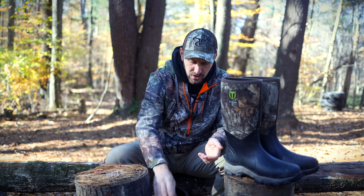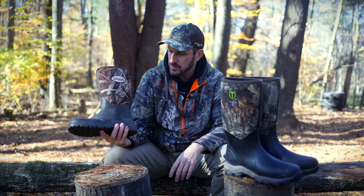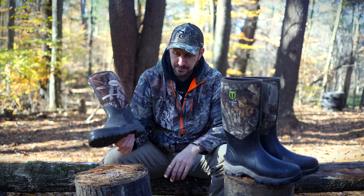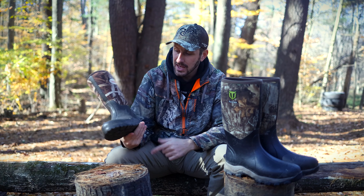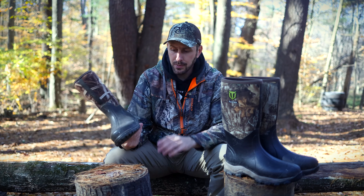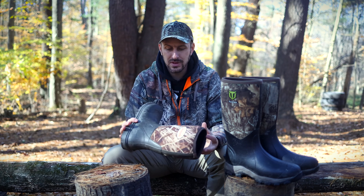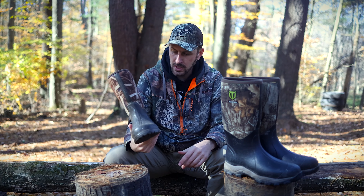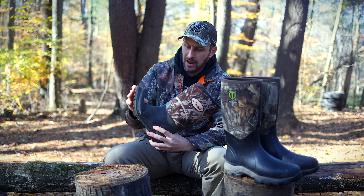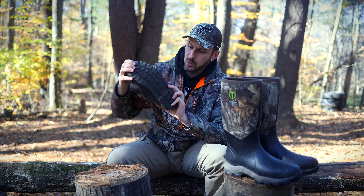Probably about a year and a half or two years ago, I made a video about these boots. These are called Schmuck boots — I know some of you laughed about the name. But at the time, I picked these up for $27. They were lighter, more flexible. I actually found them more comfortable than Muck boots, and I was thrilled. The only problem with these boots is they did have a little bit of a durability issue in the sense that they only really lasted me maybe about a year, year and a half.